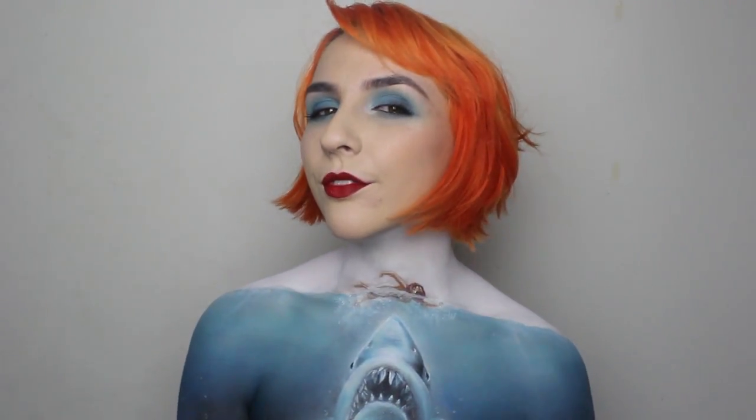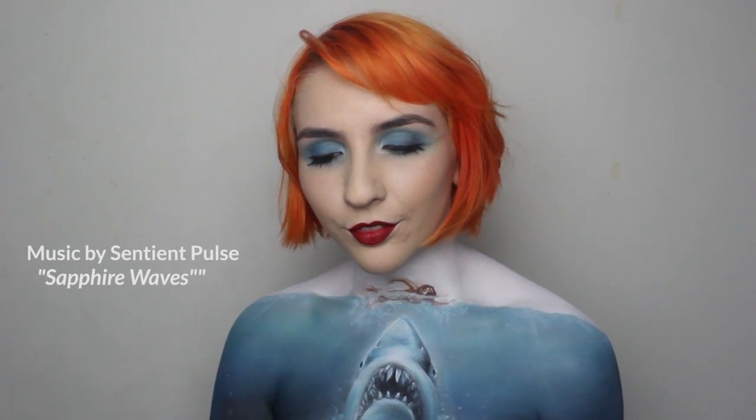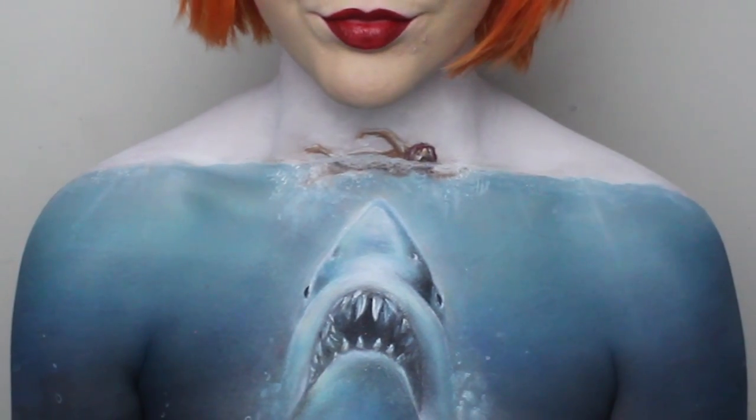Match your eye makeup to the paint, and finish with a bright red lip, and you're done. I've also thrown in some links in the description below so you can see how cool sharks are.